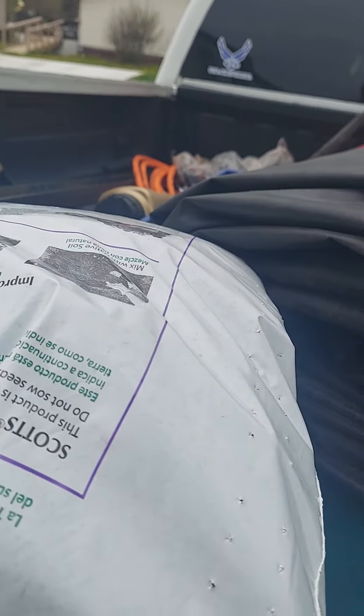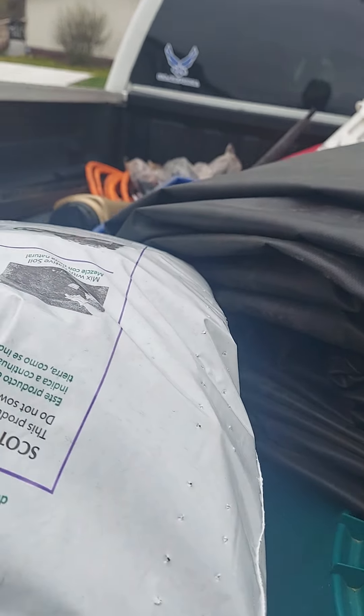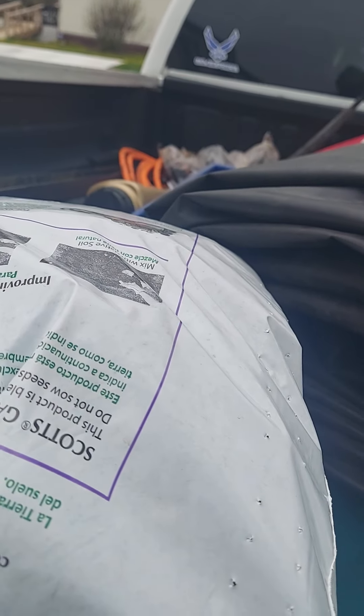I guess we'll make that a part two series, considering I accidentally hit the button. I got a couple bags of dirt. Put it on and take a couple handfuls of scoops of this, and I'll bury those.